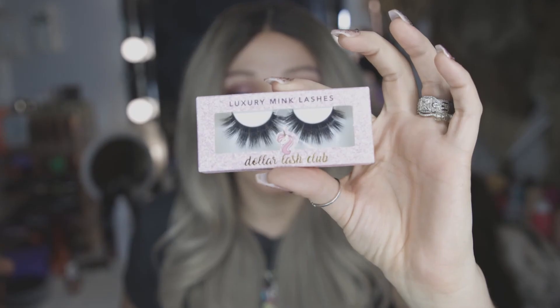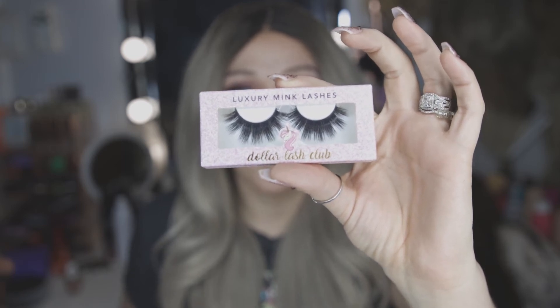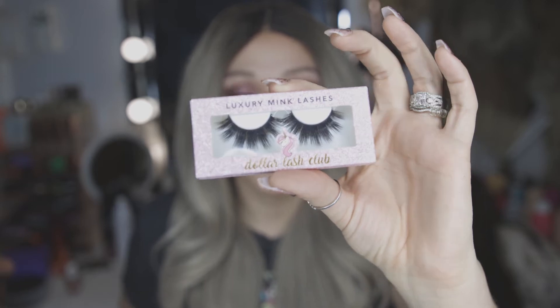All right, so this is Kylie. She's very long and she's got a lot of those longer and shorter wispies. I really like her — she's very dramatic, not in a crazy way, but definitely dramatic. Let me know what you think of this one. I'll try on one more and then I'll do the magnetic lashes. So this is Mariah, and she is like super crazy and dramatic. She is like crazy full and dramatic, and I'm sure she's going to be so fun.